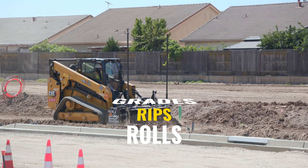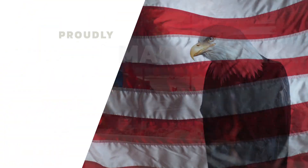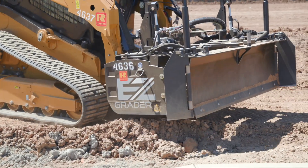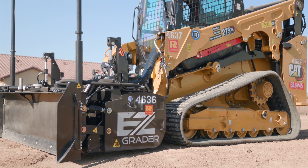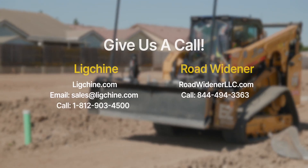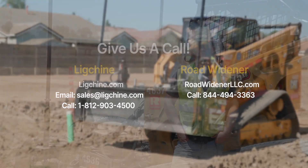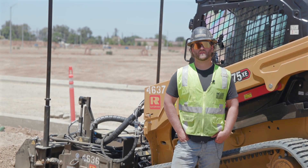It grades, it rips, it's got rollers. Made in America. There's really nothing else on the market that can touch it for quality and price point. You can get an EZ Grader — it's as easy as getting ahold of Luke Sheen or Road Widener through Facebook, our website, any social media platform, and we'll be in touch with you as quickly as possible.